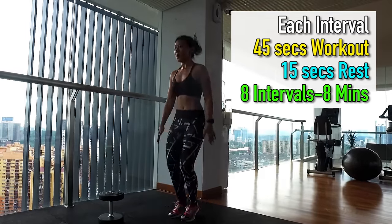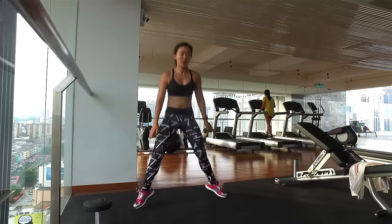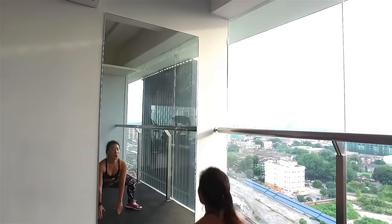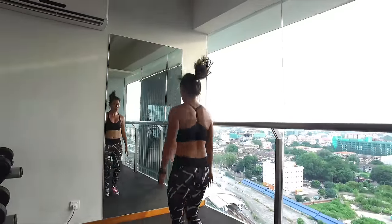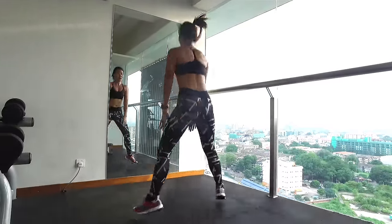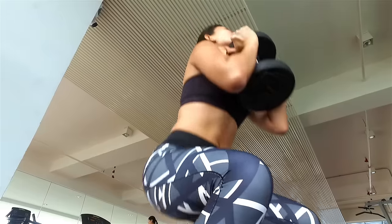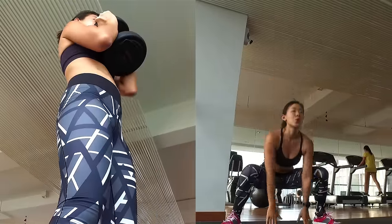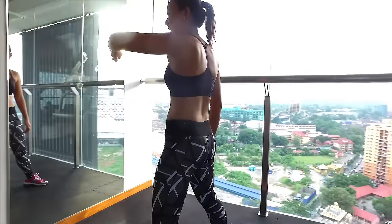Then it's straight to in-and-out jumps. Start by standing in a sumo squat position. Jump in and back into a sumo squat. Make sure you're squatting low and touching the floor. Keep your back straight, chest open and engage your core. You will start to feel your legs burning and your heart pumping. Back to goblet squat — it's going to be a total of 8 intervals back to back with a very short rest in between to keep my heart rate constantly elevated.